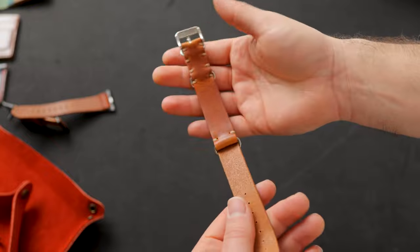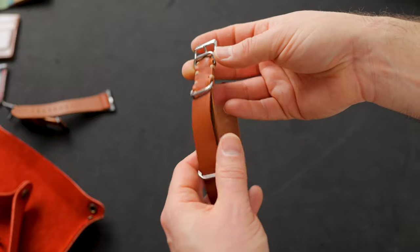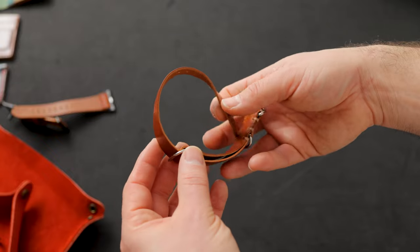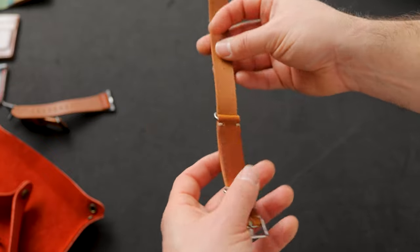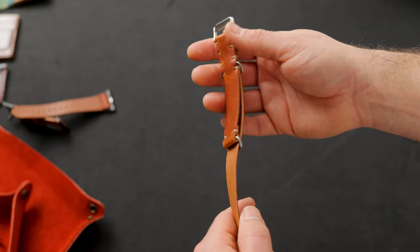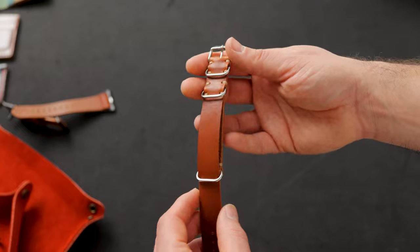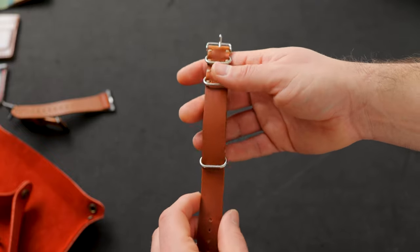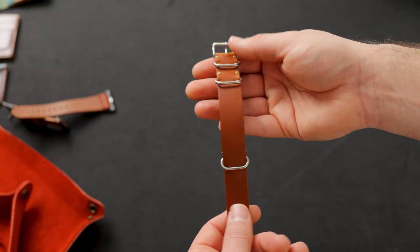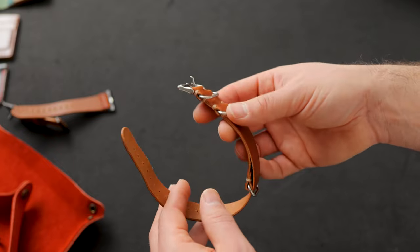We've got a couple more special items on offer right now. This is our NATO watch strap in a 20 millimeter lug width, made in a leather that we haven't done a NATO on before — this is the English Tan Dublin. It's a little bit of a thinner piece of Dublin, and we find that most people need a slightly thinner leather for NATO straps because some watches have very small clearance between the spring bars and the case of the watch, so thicker leather just won't fit. I do have a couple of these — I think we have three NATO watch bands, 20 millimeters, in the English Tan Dublin.